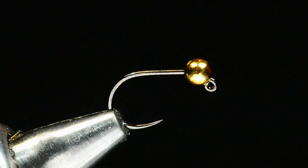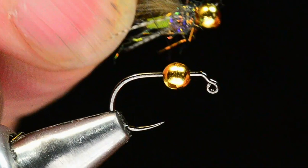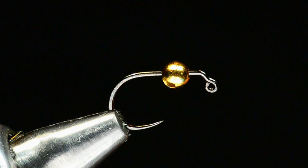We're going to tie Garrison Doctor's little pattern called a Sweetmeat Caddis. This is a jigged caddis pupa nymph. Here's a little peek at the finished product — that is a pretty cool little fly. One of the best things about it is it's a pretty simple pattern, so we're going to tie one of these up and walk through it.